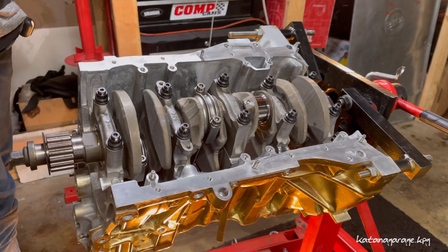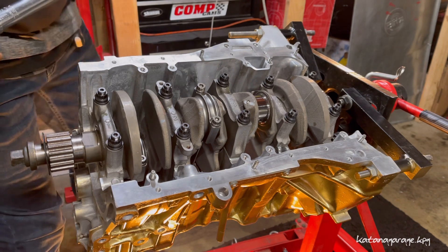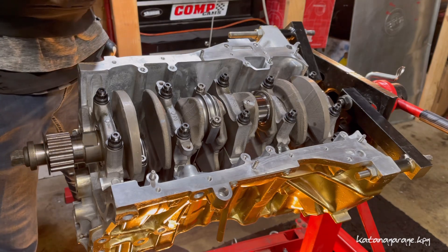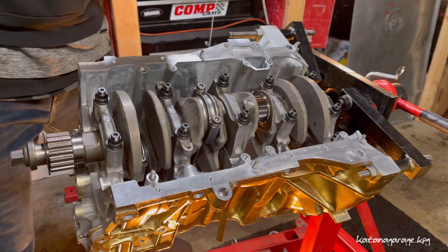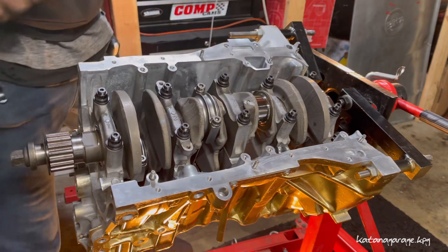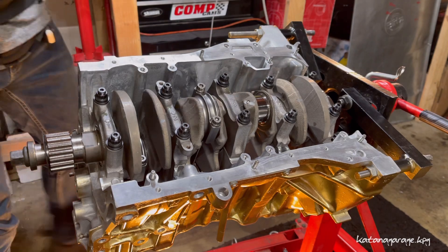My kit was, I believe it was 208-5404. So for the B18-B1, I think for the B16 it's 208-5453. So you can just use what applies. We're going to be torquing to 80 foot pounds and getting that achieved. Let's do it.